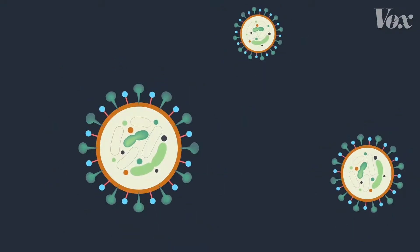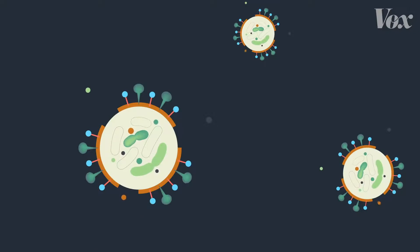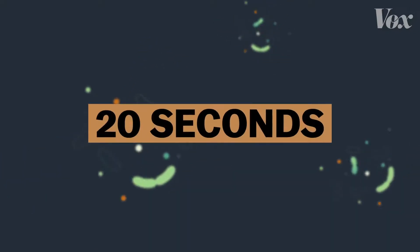And then the water rinses the harmless leftover shards of virus down the drain. But it takes time for this effect to happen — 20 seconds to be specific.